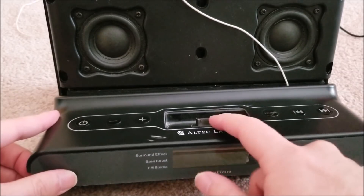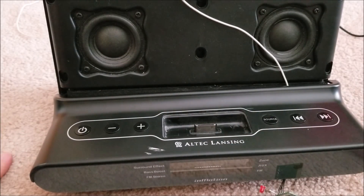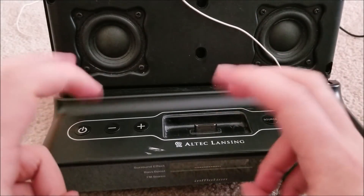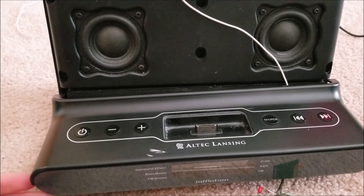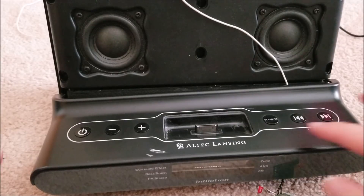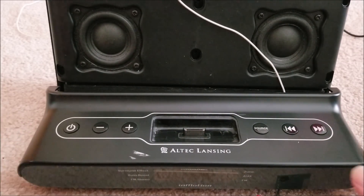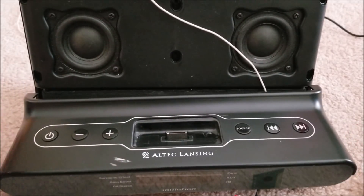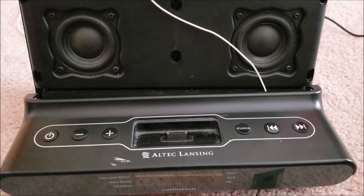If you guys remember the Microsoft Zune, it was basically the iPod killer they put out to compete with the iPod, but it never really caught on. It did okay - they had a couple of different revisions, so it wasn't completely unsuccessful, but it just never really caught on. I got this stereo system from a thrift store for about five bucks quite a while ago.